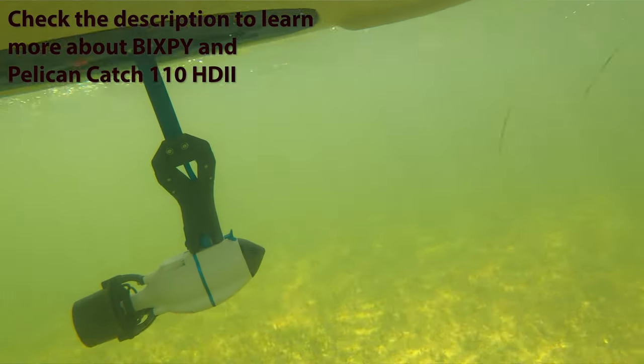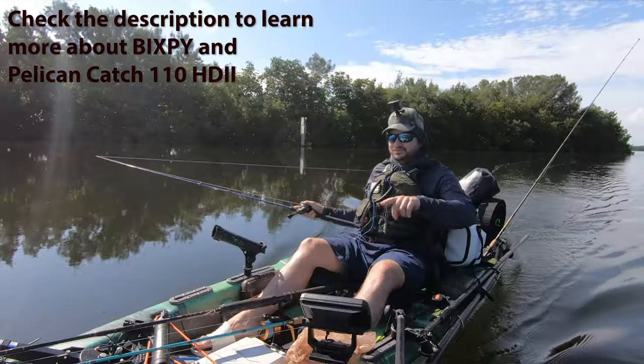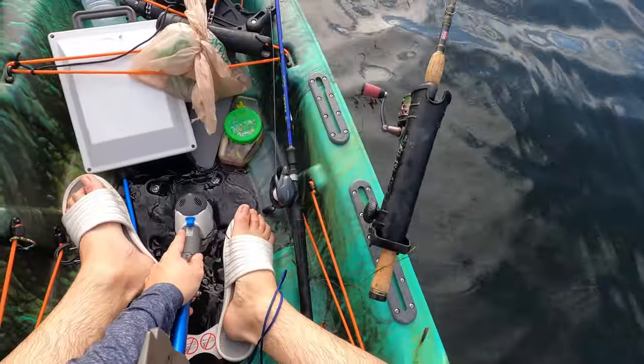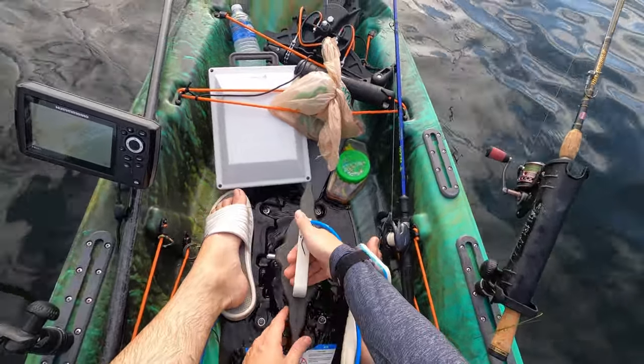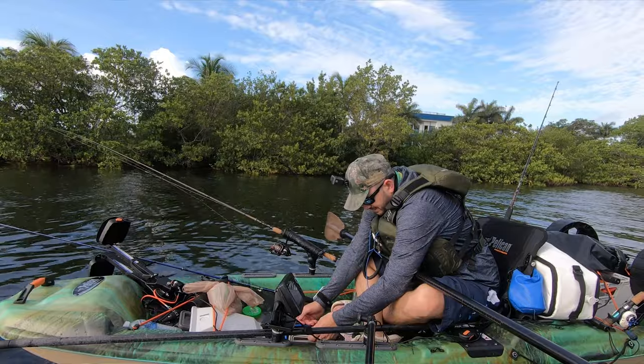Hey guys, today we're gonna be testing the Bisbee on the Catch 110 High Drive HD2 — that's the HD2 drive right there by Pelican. There you go, now this thing's stuck there, it's not gonna go anywhere.